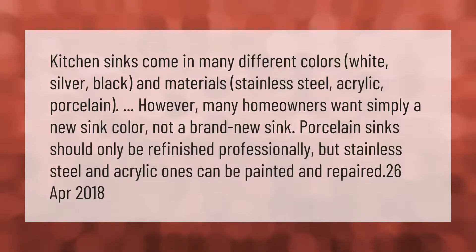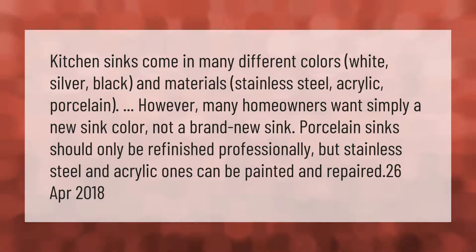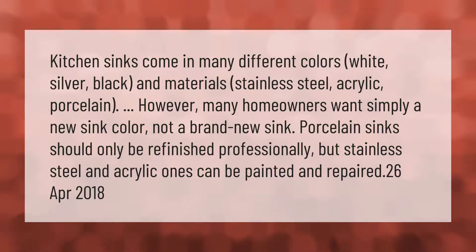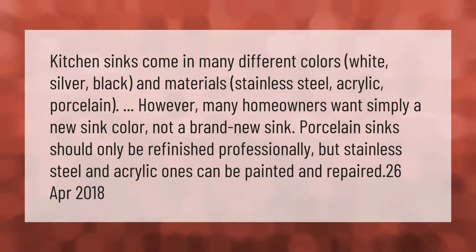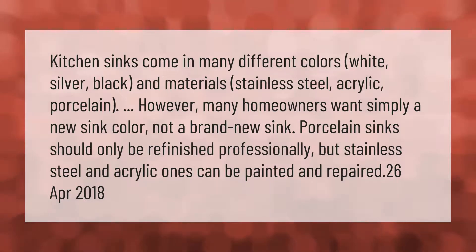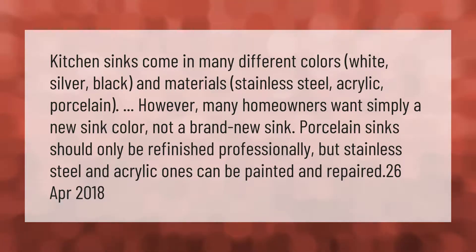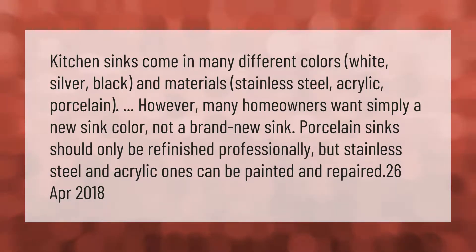Kitchen sinks come in many different colors — white, silver, black — and materials such as stainless steel, acrylic, and porcelain. Many homeowners want simply a new sink color, not a brand new sink. Porcelain sinks should only be refinished professionally, but stainless steel and acrylic ones can be painted and repaired.